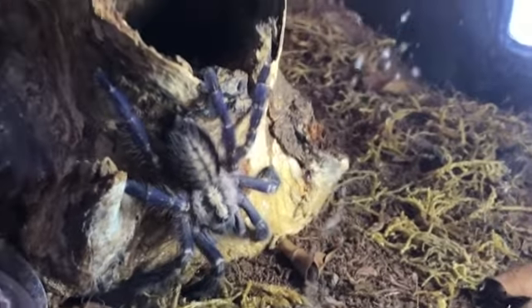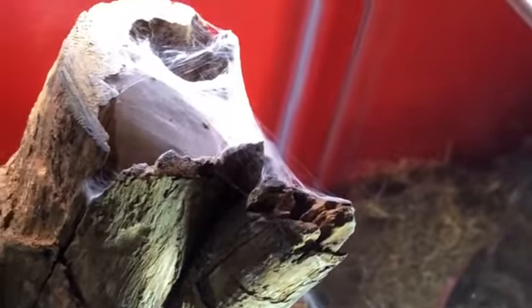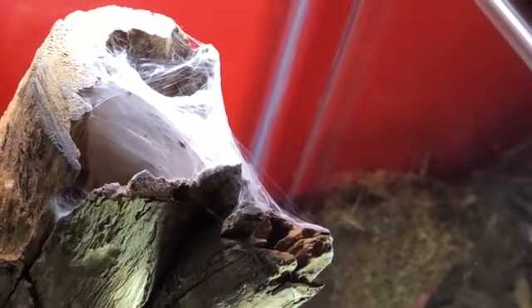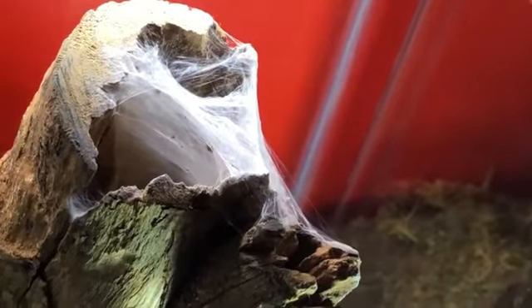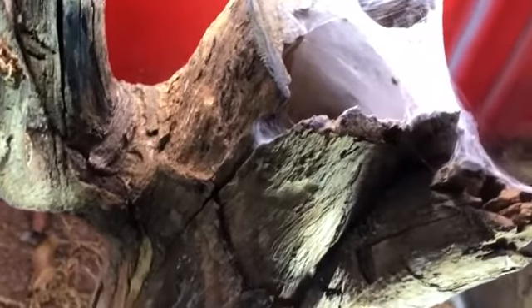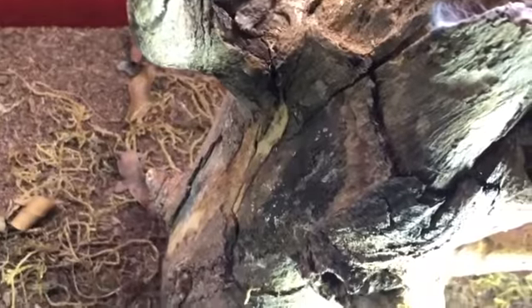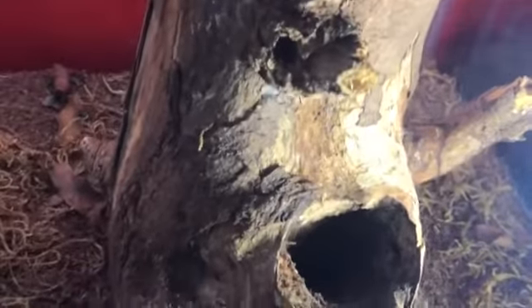Like I said, guys, you see the enclosure — we have to see again the enclosure that I did, the design. She or he stays here very long, locks the web. Very nice, guys. The substrate I keep it dry, and I designed it like in the forest.